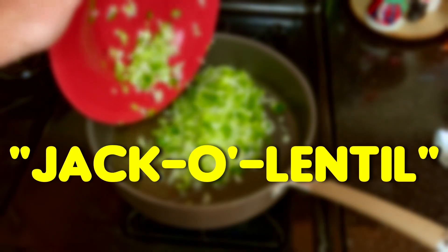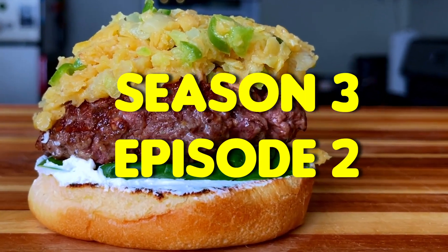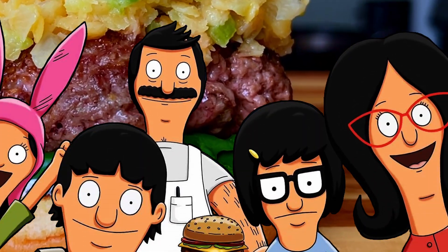In today's video, we are going to be cooking the Jack O. Lentil Burger from Season 3, Episode 2 of Bob's Burgers, titled Full Bars.